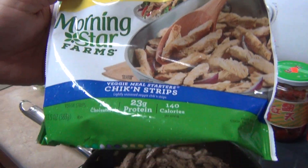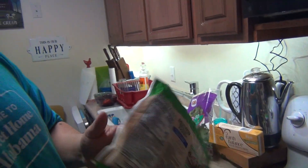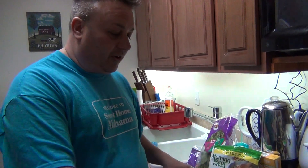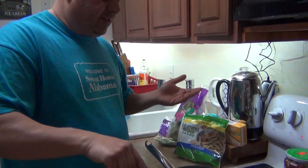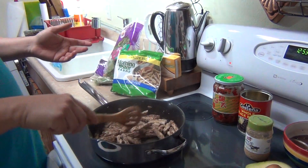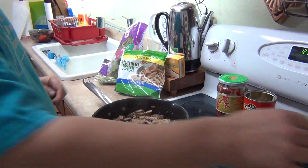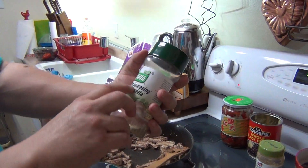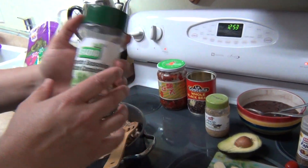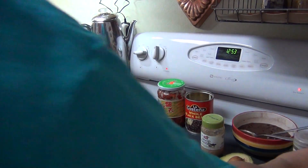We shouldn't be using this all the time — we don't, we just use it once in a while. These pre-made things, you should be doing your own things; it's a lot healthier, just like if you're on a regular meal plan or diet. Same thing. So I'm just sautéing this. I already pre-sautéed them — I put the butter in there, I put some seasoning: Complete Seasoning by Badia, very good seasoning, a good mix. I put a little bit of fajita seasoning in it, just do whatever to taste.